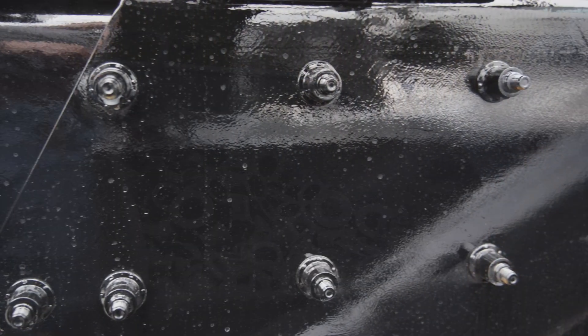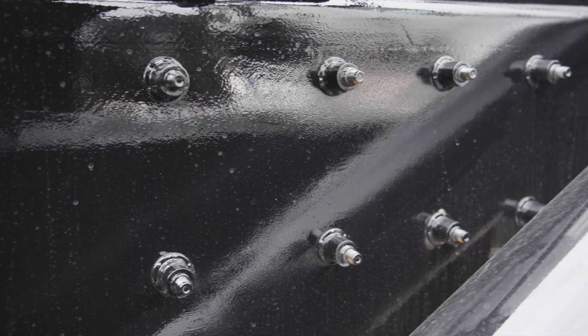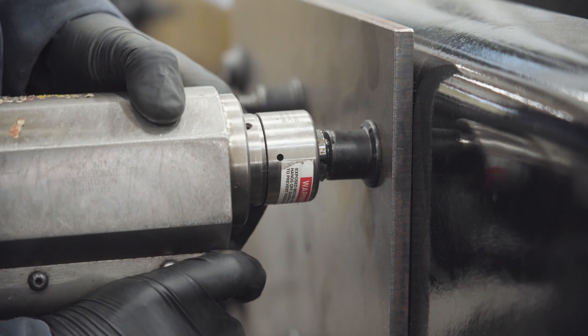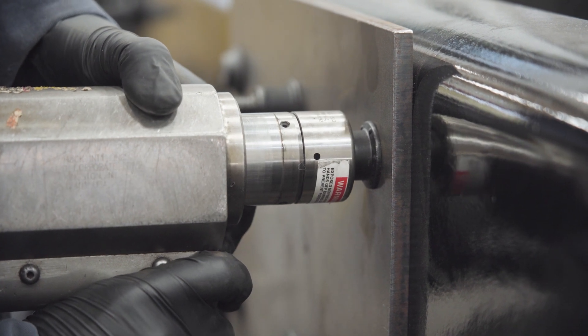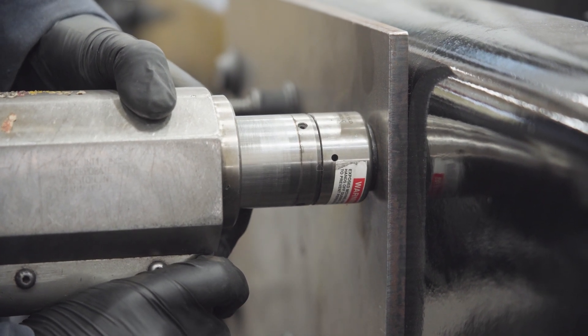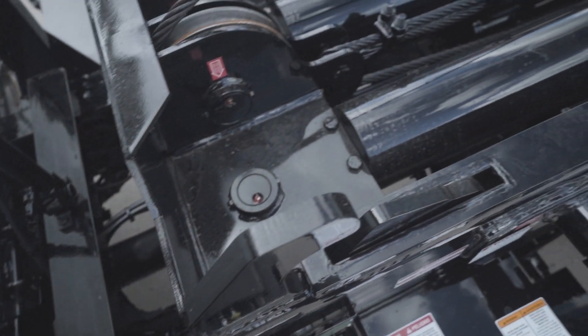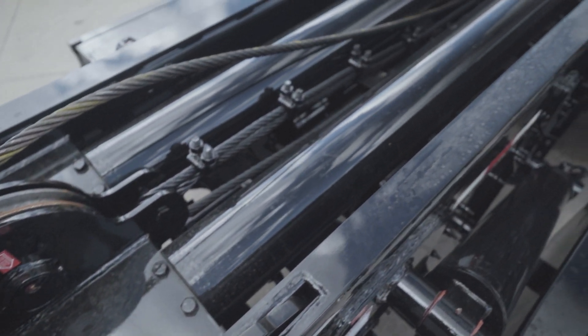There are a lot of reasons as to why we would use a huck bolt. One of the top reasons is the strength and durability. Huck bolts are made from high-strength steel, which makes them very strong and durable. They can withstand a tremendous amount of force, which makes them ideal for applications where there is a lot of shear force, such as a truck chassis.